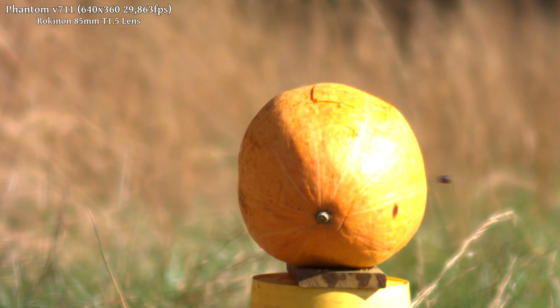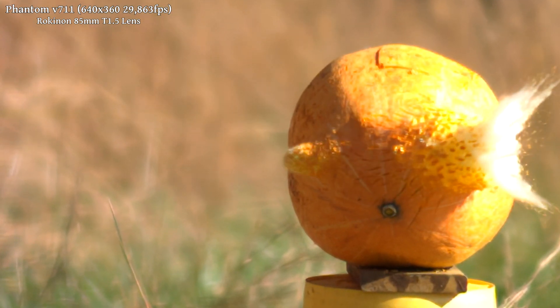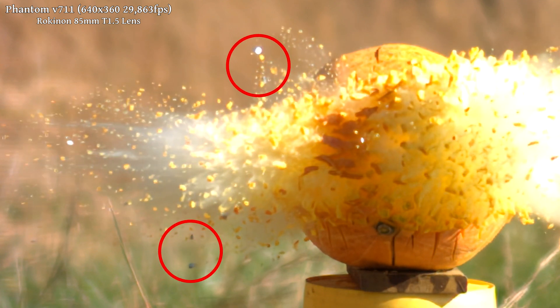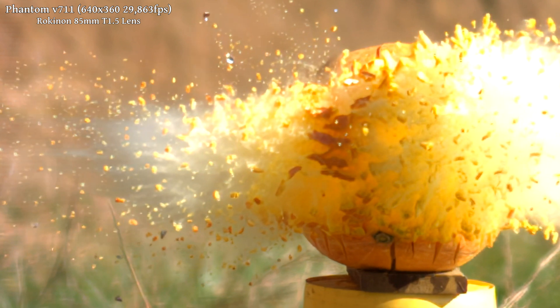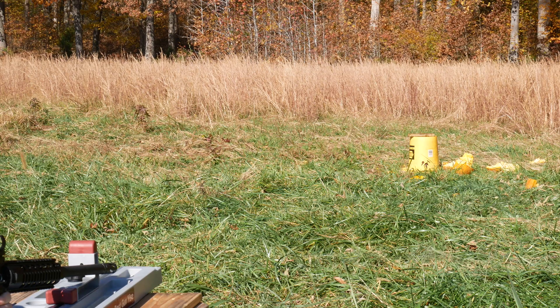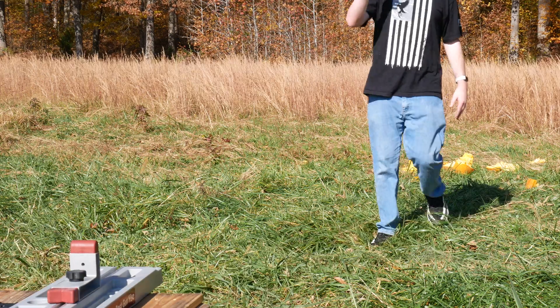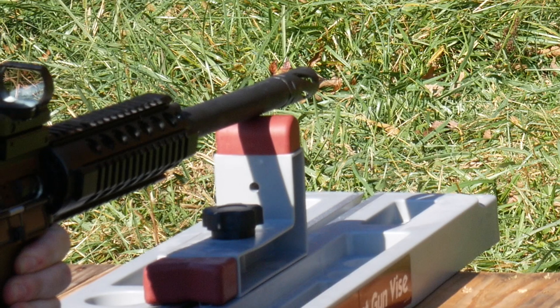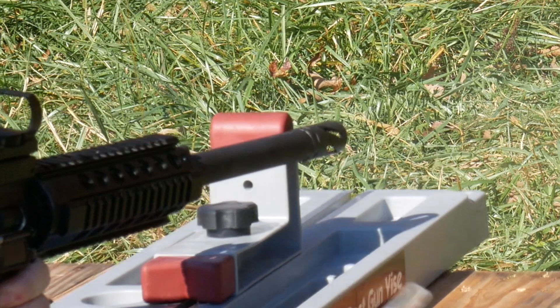In the side view from the Phantom camera, we can see that the bullet shed its jacket and pieces of it are mixed in with all of the various pumpkin bits flying through the air. The gun wasn't sighted in well to begin with, and on top of that, the glass for the red dot fell out after that shot.